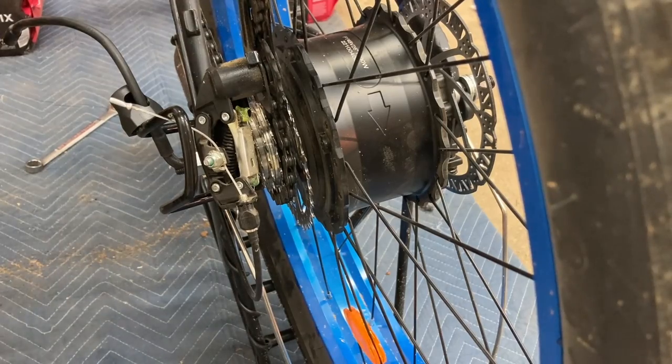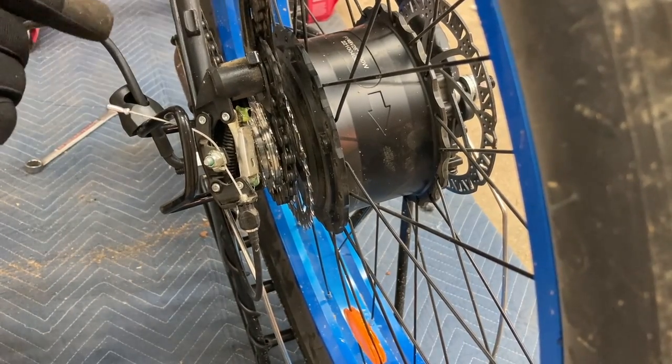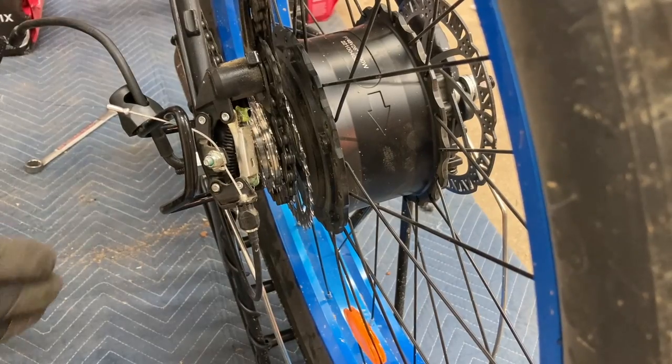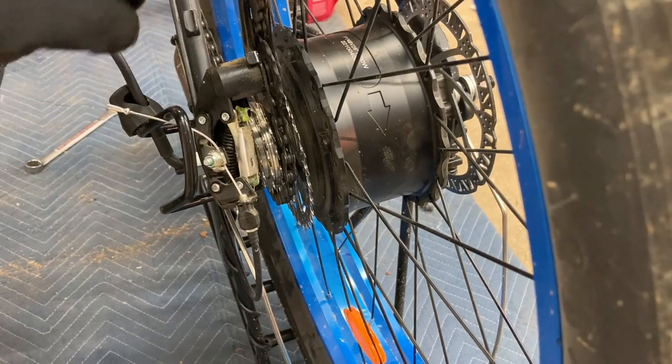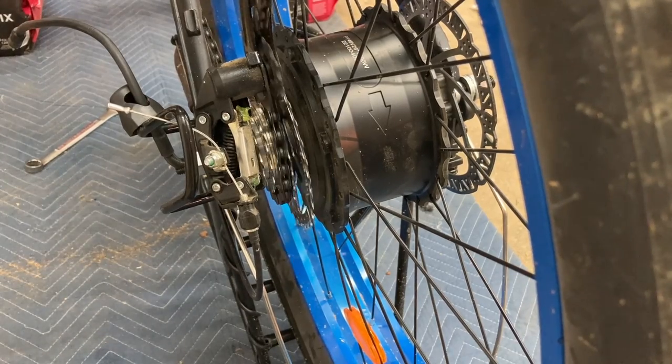The derailleur is hitting this. This is a 34-tooth and it needs to be a 28, and we'd have no problem. So I'll probably go ahead and order the 28 since this was so easy to do — it's taking me all of a half an hour.